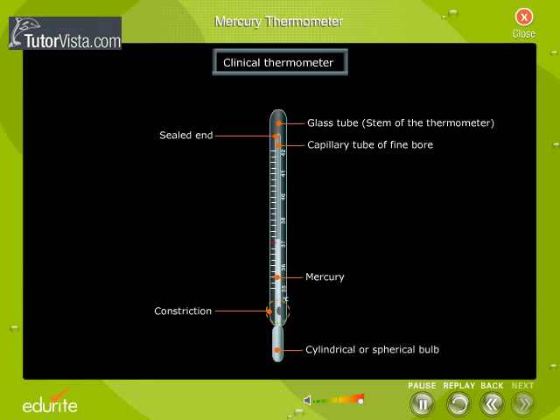Mercury passes through this constriction only when it expands due to a rise in temperature. The mercury thread remains in its position due to the constriction, so the temperature can be easily read. There is also a mark on the stem of the thermometer which indicates the normal body temperature.